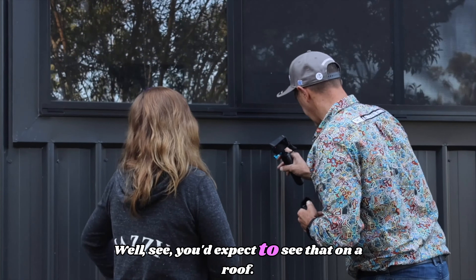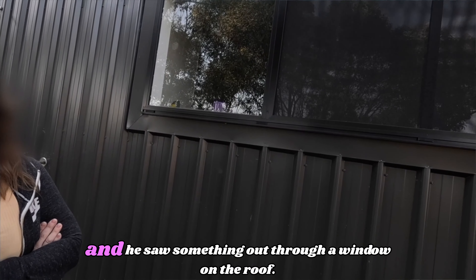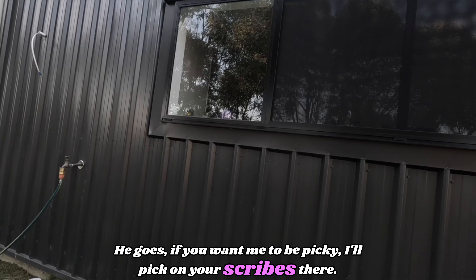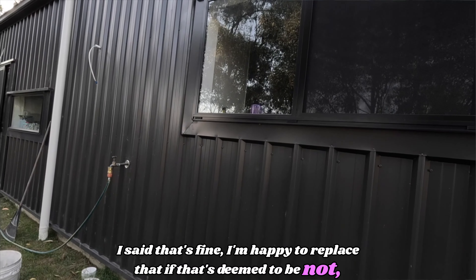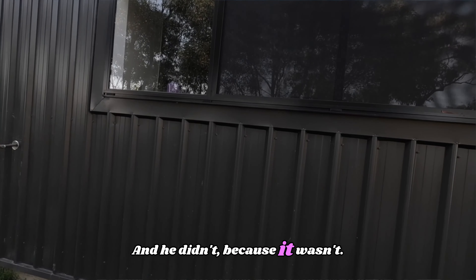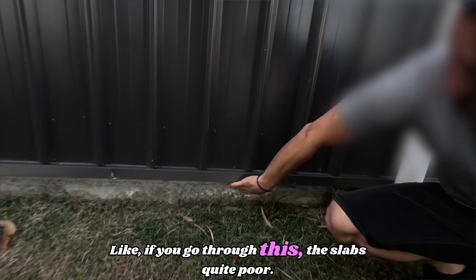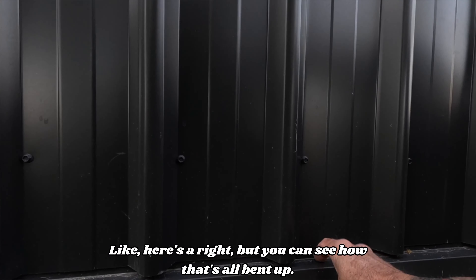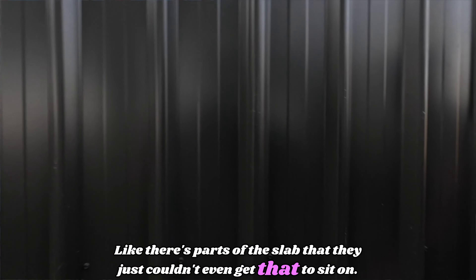You'd expect to see that on a roof. I had a QBCC guy come out to our place once when we put the roof on our own house — he saw something through a window and said, if you want me to be picky, I'll pick on your scribes there. I said, fine, I'm happy to replace that if it's deemed non-conforming. I don't even think they were starting from a good spot with the slab — the slab is quite poor. You can see how it's all bent up; there are parts of the slab they just couldn't even get to sit on.